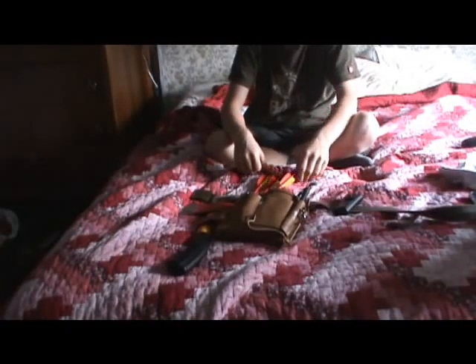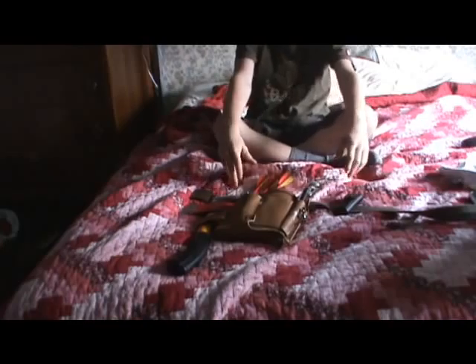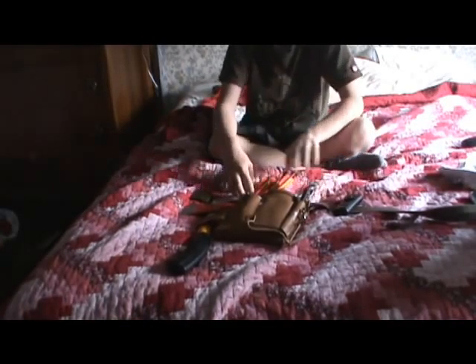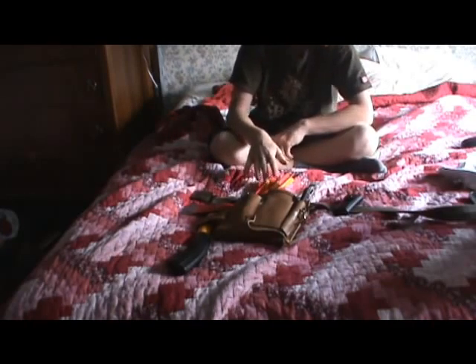Hi, I'm Jed, and today I'm going to be showing you my belt pouch. For the overall pouch, I got it for about 6 or 7 bucks at Valley Village.